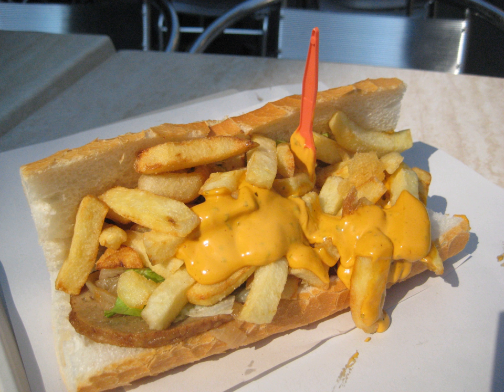A mitraillette (French pronunciation: mitite), literally 'submachine gun', is a type of Belgian sandwich available in friterries and cafés. It is popular among students, and is thought to have originated in Brussels.